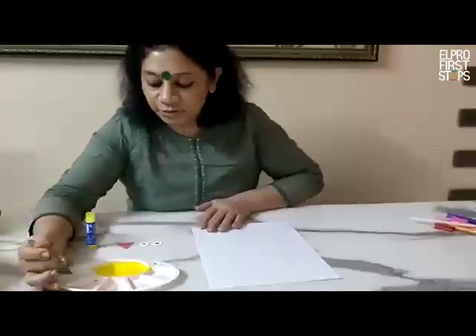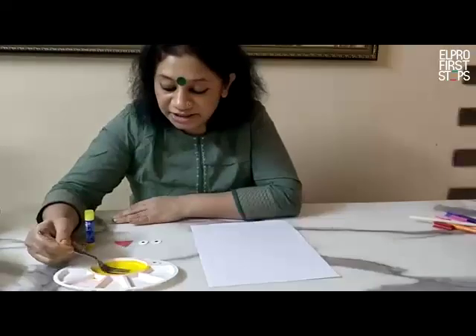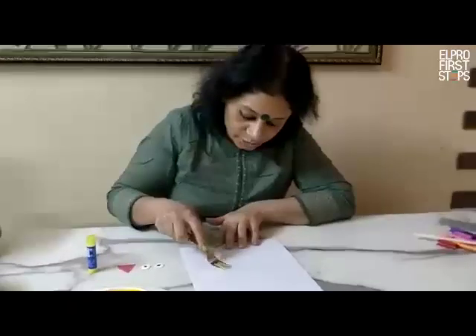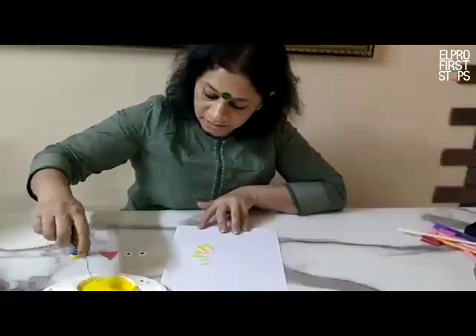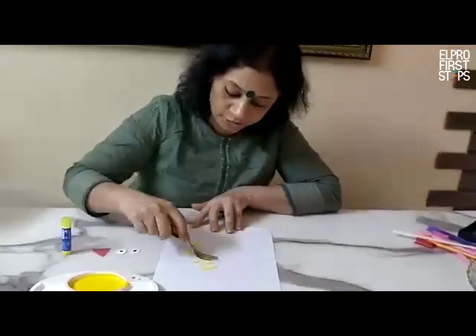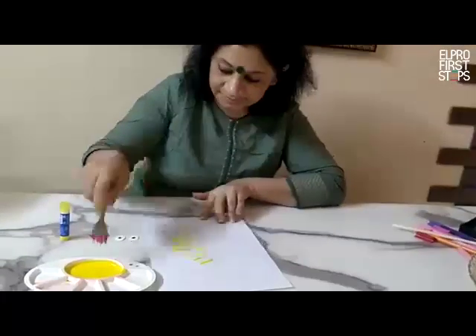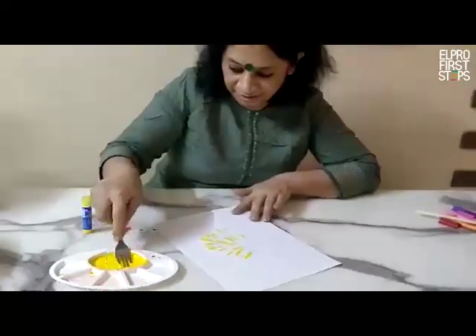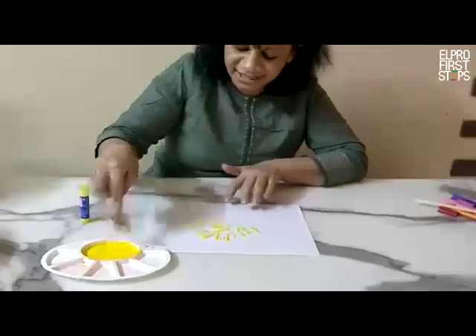We are going to dip the fork in the yellow paint. Don't make it a very thin paste — we require a thick paste of yellow color. Then you have to randomly do the impression of the fork on the paper. Dip it in the paint and randomly place it inside the circle.